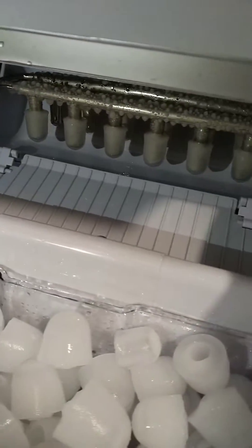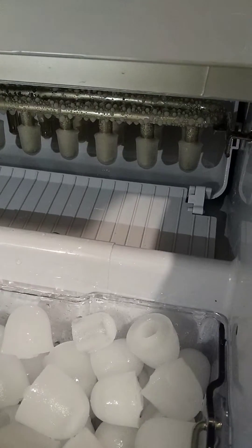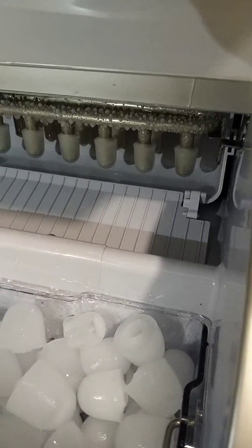This deck here is a water bucket, and then they have the freezing cold aluminum — stainless steel, yeah, stainless steel in this. And it twists counterclockwise, and then the ice cubes fall down.